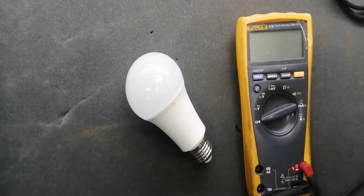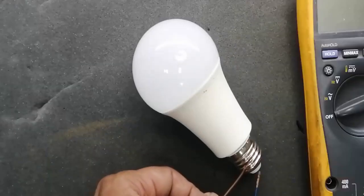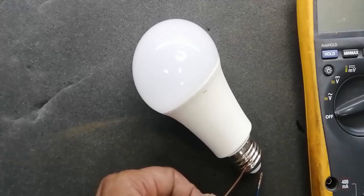Assalamu alaikum wa rahmatullahi wa barakatuhu. Welcome to Haseeb Electronics. In this video I am going to share a very useful technique to troubleshoot a LED lamp.